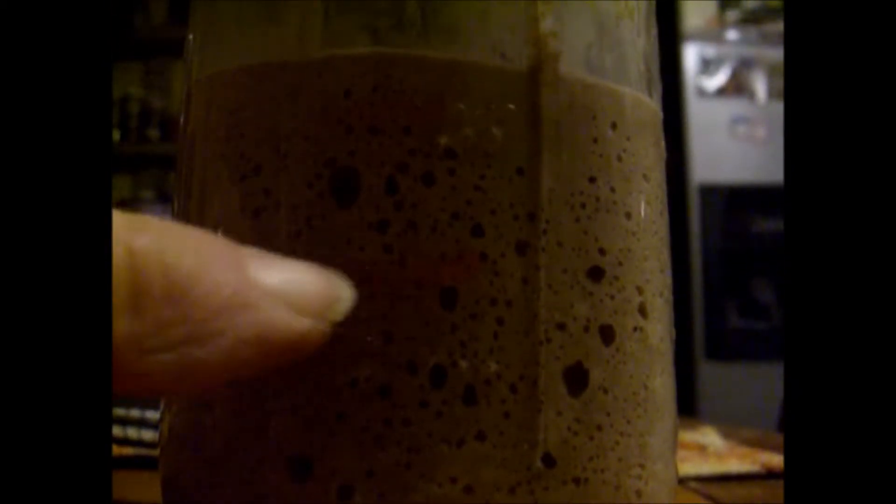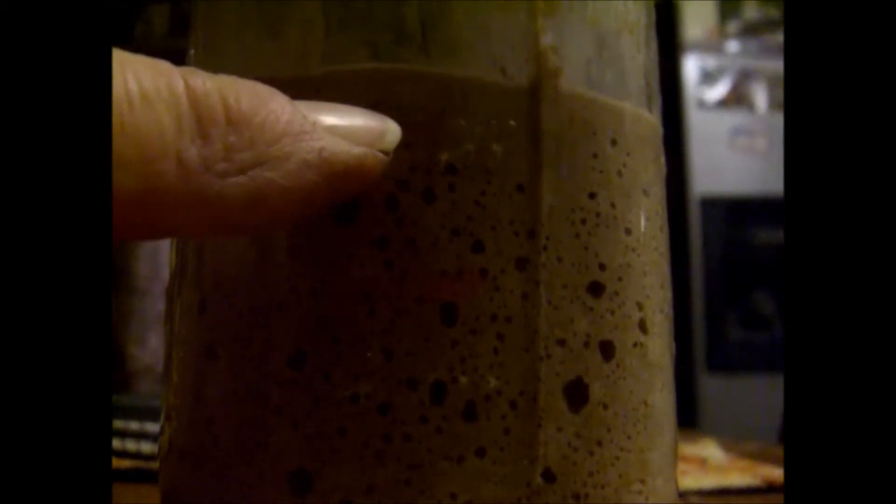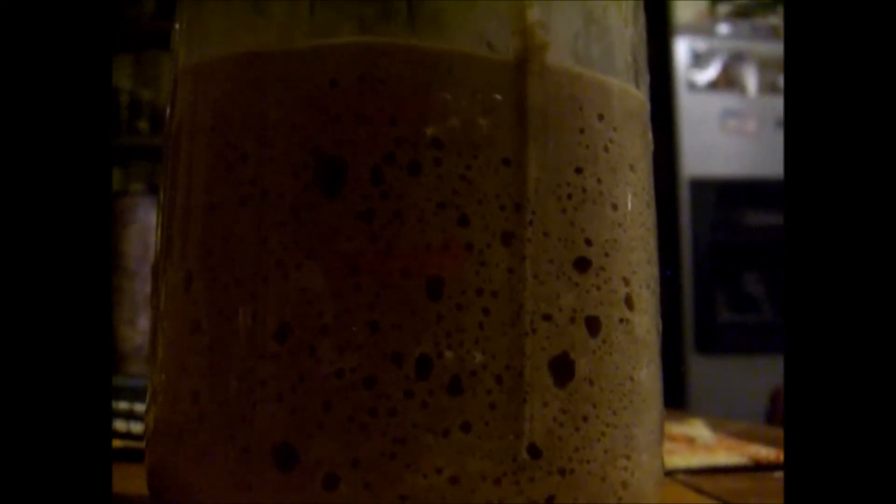We are an hour and a half later, so it's been five and a half hours since we started this. You can see there's our start line right there. There was another line that I had marked from something else before, and you can see how much more it's risen. It's coming close to getting double its size, which is what you're really wanting. You want to see that thing at least double up every time you feed it. And you can see all the big bubbles in there, how it's growing.